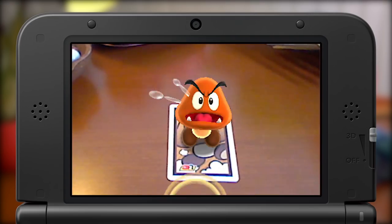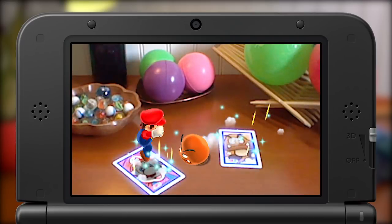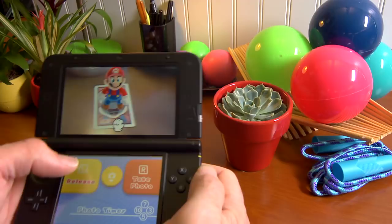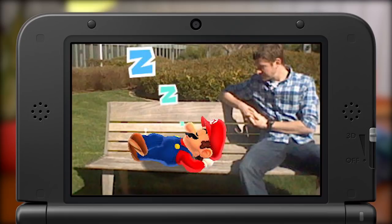Try speaking or moving the cards and see what happens. Put multiple cards together and watch the characters interact. It gets even better. Using your system's touchscreen, you can grab and move your character around for cool photos. Add special effects or use a timer to take one of you together.